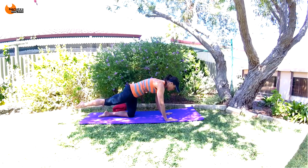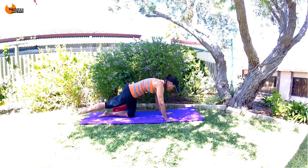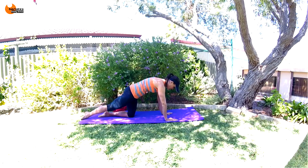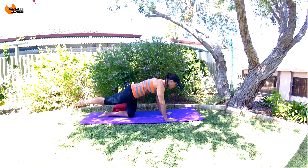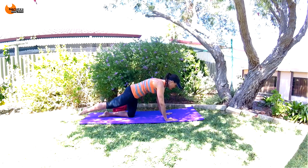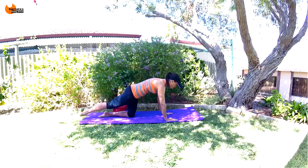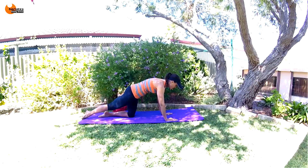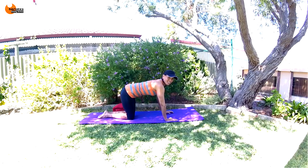You cannot lift your leg very high if you're tucking. Push out of your shoulders, don't slouch, long neck. Tuck those hips and lift against the tuck — go for five, four, three, two, one. Come back.